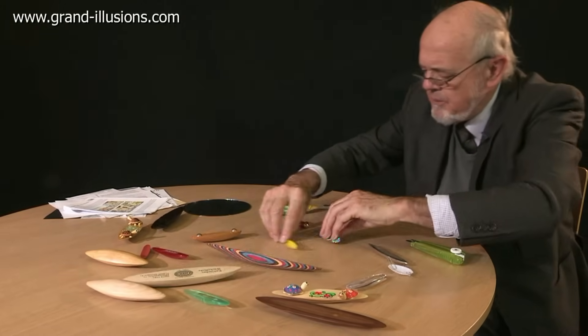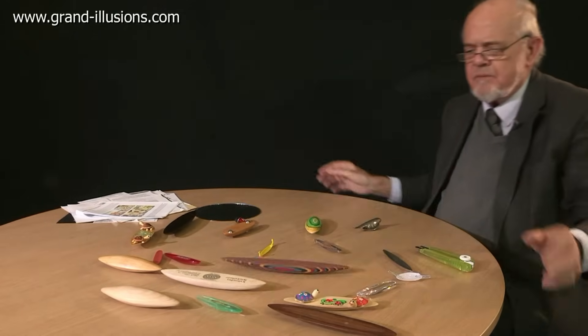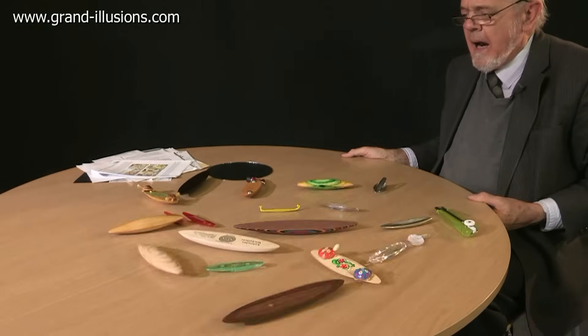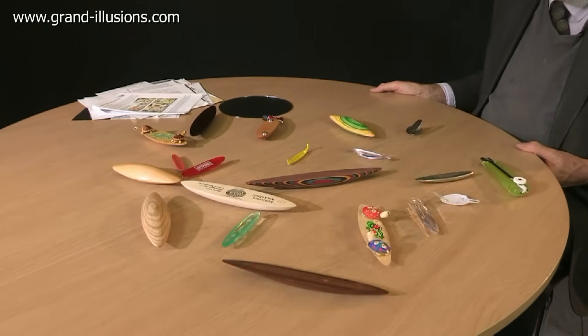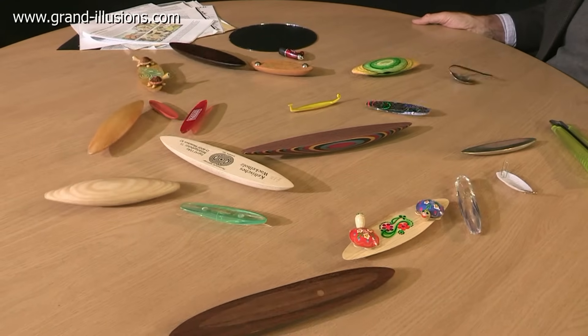So we'll set you all out there and see if you can all go together. My rattleback collection — take it away boys! Wow, there's movement, there's movement. Wonderful, all rattling. How many can you find?